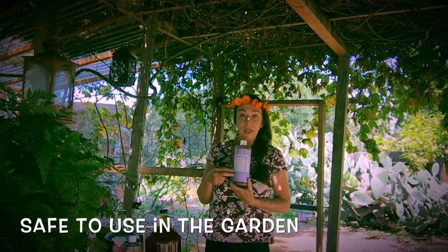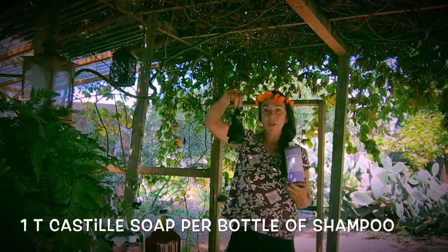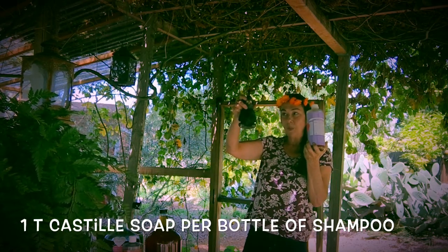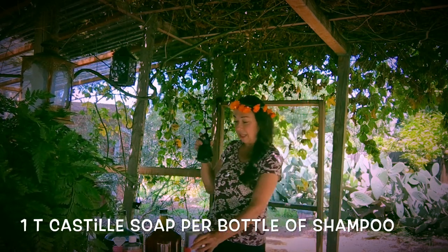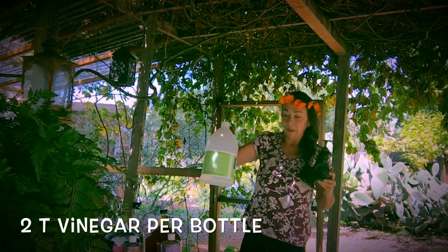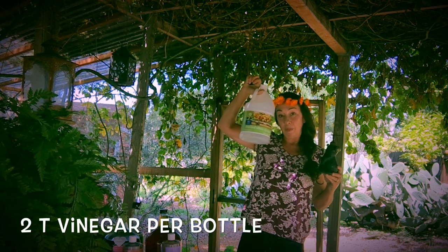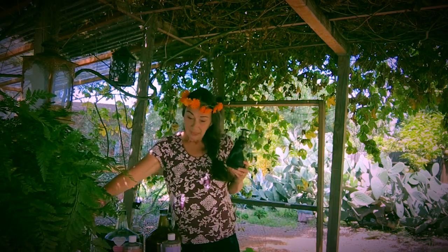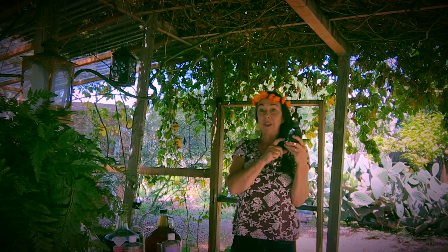For shampoo, all you need to do is fill up a little soap dispenser with maybe a tablespoon of the Castile soap and then fill it all the way up with water. You could add some lemon juice if you like, or I like to also add vinegar — plain old vinegar. It helps eliminate odors, it helps clean the laundry, and it can help make your scalp smell fresher. So maybe a tablespoon of Castile soap and a couple tablespoons of vinegar, then fill with water.